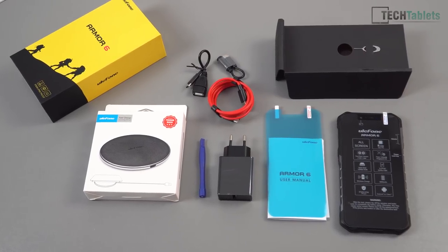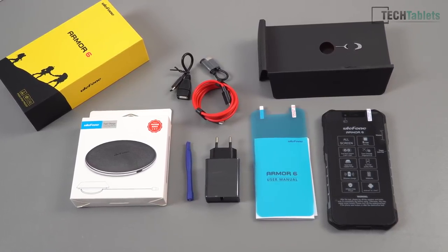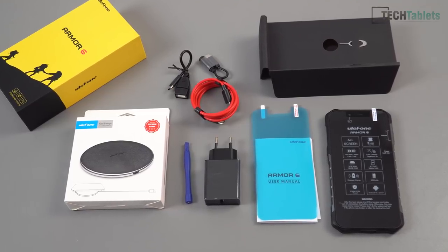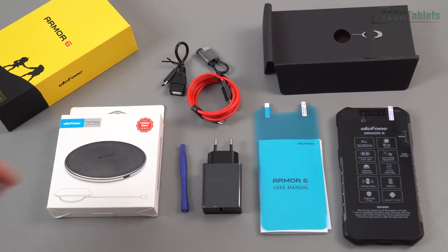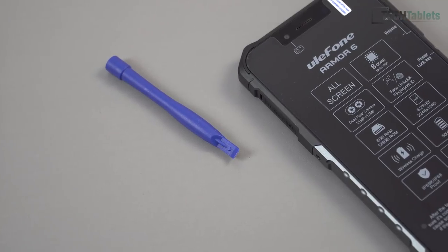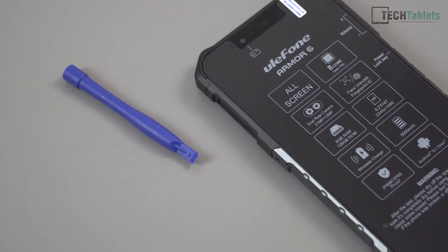In the box, the phone comes with a pre-applied screen protector, you get an additional screen protector, a user manual, and a fast charger using Mediatek's Pump Express — 12 volts, 1.5 amps. There's a current promotion where you also get a 10-watt wireless charger in the QI standard. Also included are a red Type-C to USB cable, a Type-C to USB OTG adapter, and a 3.5mm to Type-C adapter. There's also a plastic pry tool because the port covers are a little tricky to open, especially without long fingernails.